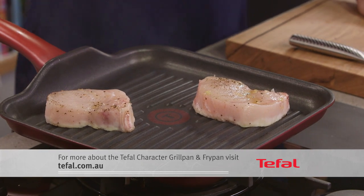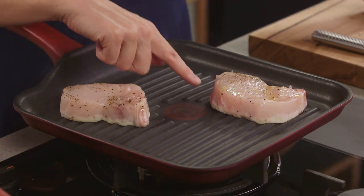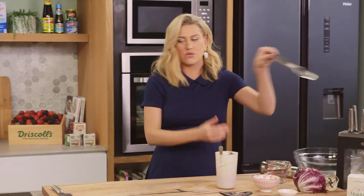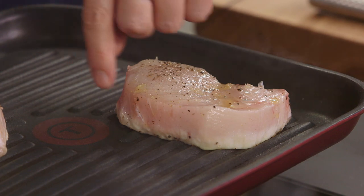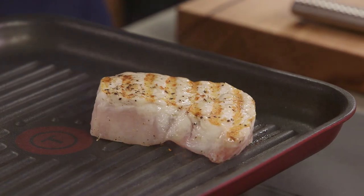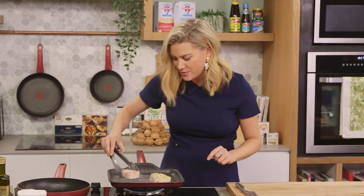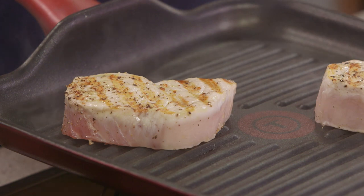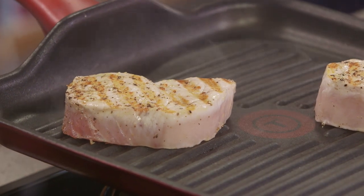So you can see with this swordfish how the protein is changing colour — it's going white. This is the perfect indication of when you should turn it. So I'll just grab some tongs, and once you see that protein change, let's turn it over. Look at those grill marks. Isn't that beautiful? We'll just give it one more minute, no more on that side.